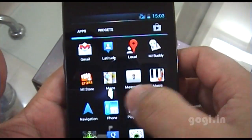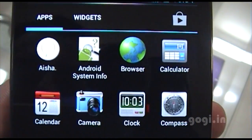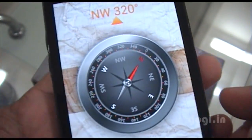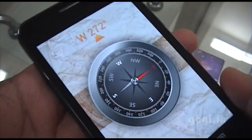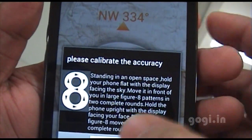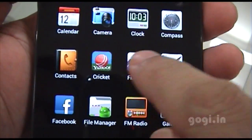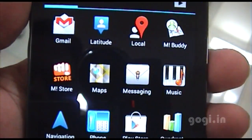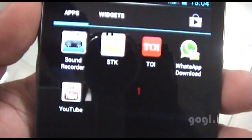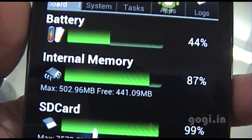These are the pre-installed apps. There is a compass, which means it has a magnetic sensor — it's working but needs calibration. GTalk is missing; instead you have Mi Buddy, that's Micromax, and WhatsApp.